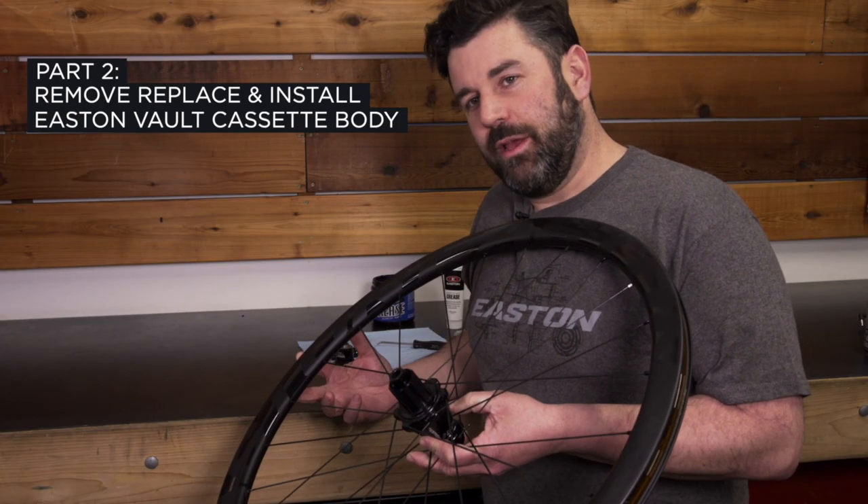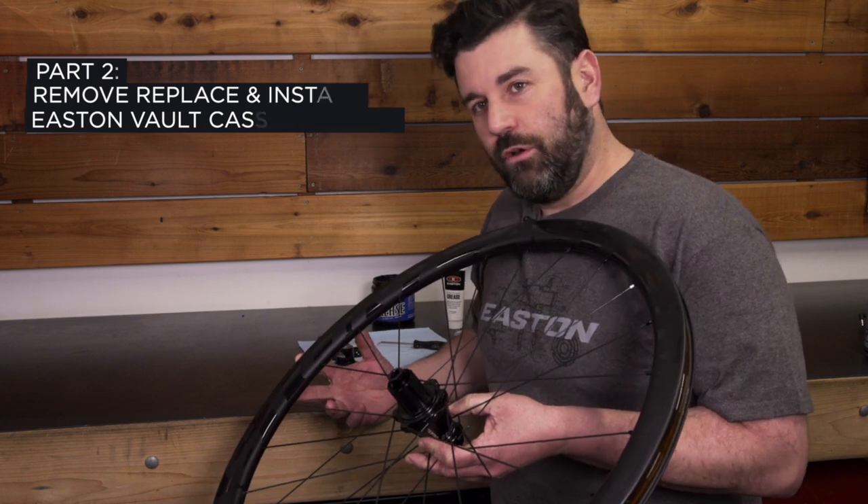Here I'm going to show you how to remove, replace, and install your Easton Vault free hub bodies.